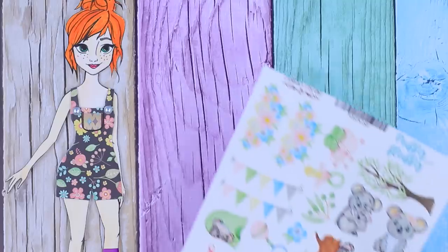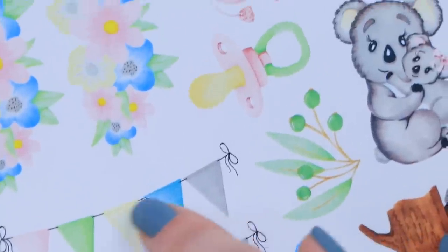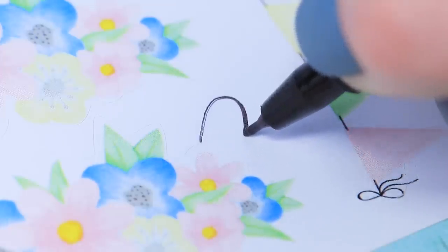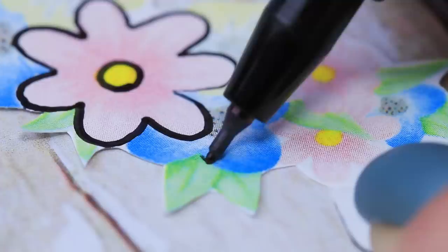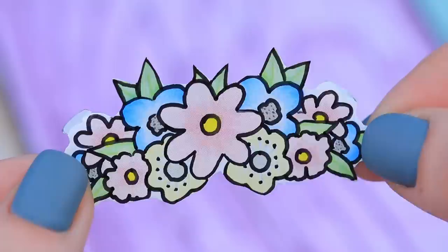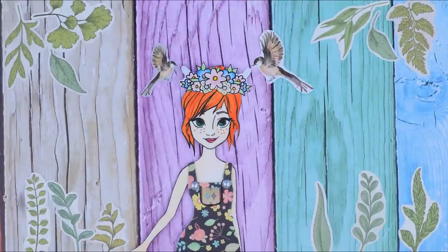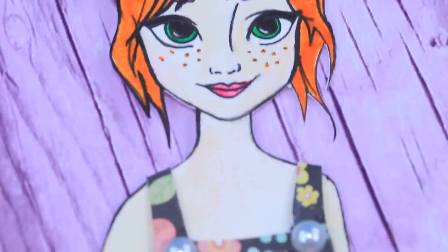In the end, decorate the hair with a flower wreath. Take patterned paper with different images — we'll need flowers. Draw on fasteners and cut it out. Trace the outlines with a marker — this way the flowers will make the overall style. One look for Anna is all done!